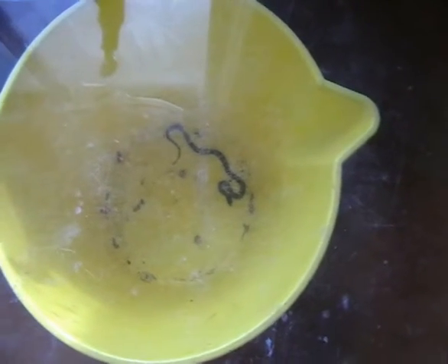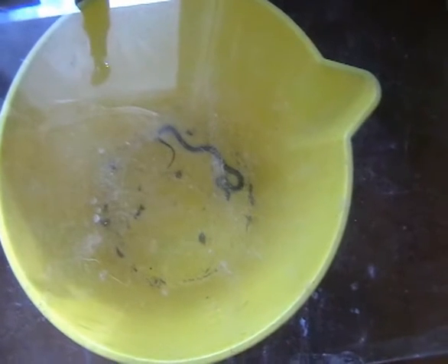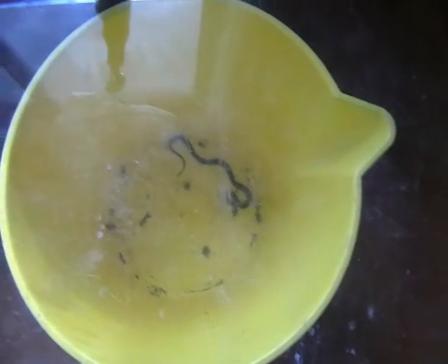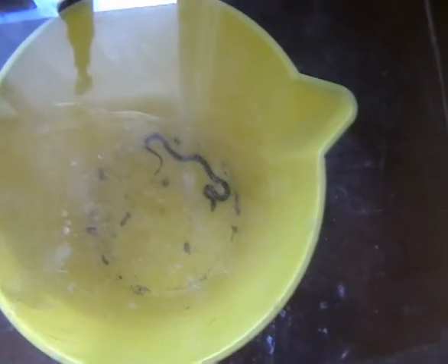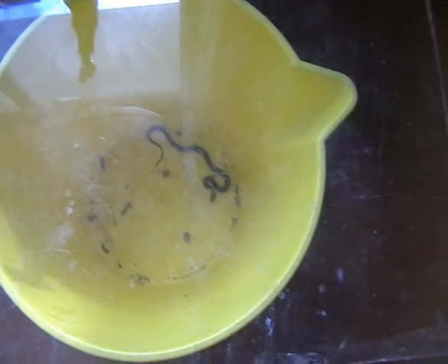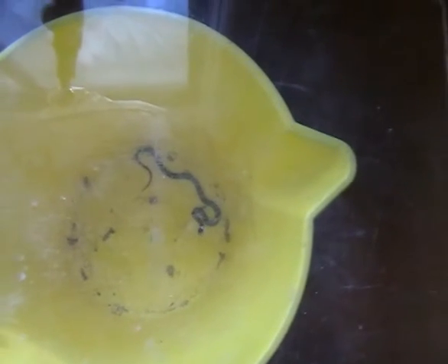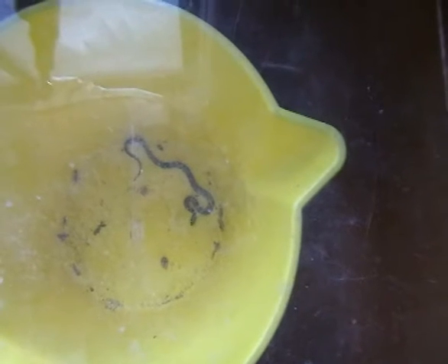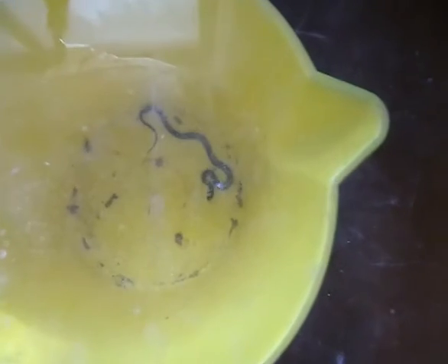Here we have a tiny baby brown snake — so cute. In relation to the size of the bucket, it's probably about eight inches long. That snake is probably only a fortnight old, and even that will give you a nasty little bite, enough to make you very sick.